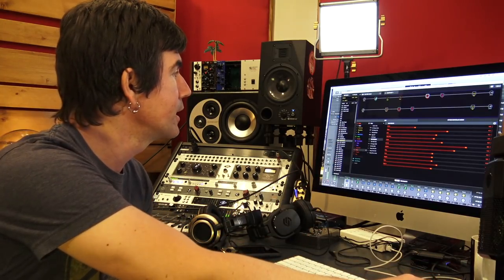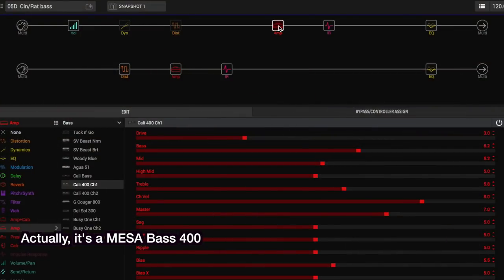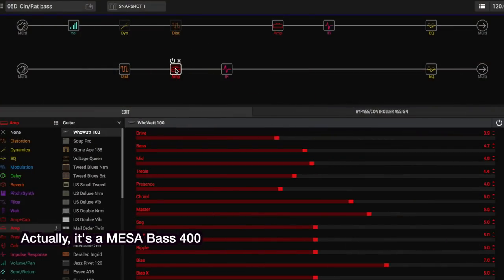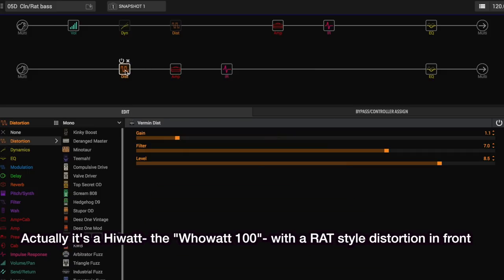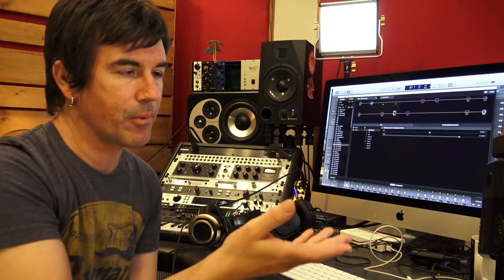If you use a digital modeler of some sort, you can do this as well. If you've got a Line 6 Helix, I've got Helix Edit up on the screen. This is a sound I call 'clean slash rat bass.' I've got an SVT style amp sim on one path with a 4x10 cabinet impulse response. Down on the lower parallel amp path I've got a Marshall style amp sim with a 4x12 cabinet, and I'm running a Rat distortion in front of that. So it's the same concept — a clean SVT style bass amp and then a distorted Marshall style amp using a Rat in front of the virtual Marshall. You could even send these out different outputs on the Helix into your DAW, or if you're playing live, you could send them out two separate outputs for separate control over the clean and dirty amp signals.